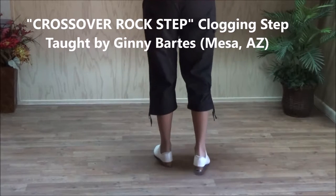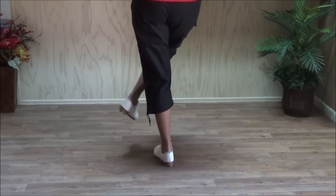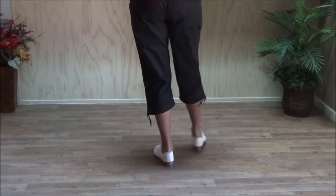You double step with your left. You're going to do a double toe over with your right foot over your left — double toe over — and then double toe out to the side — double toe out.